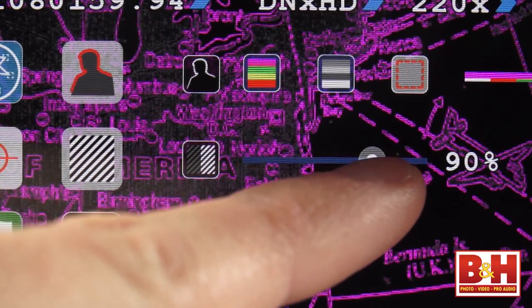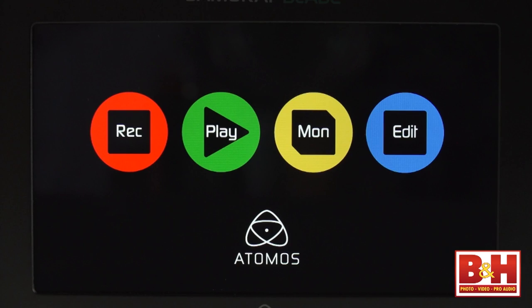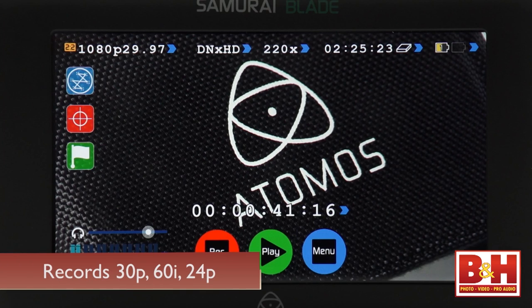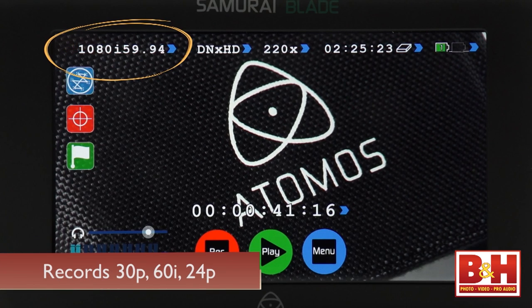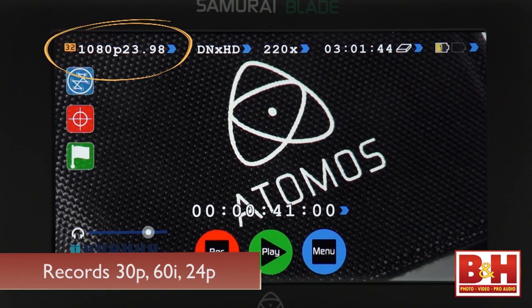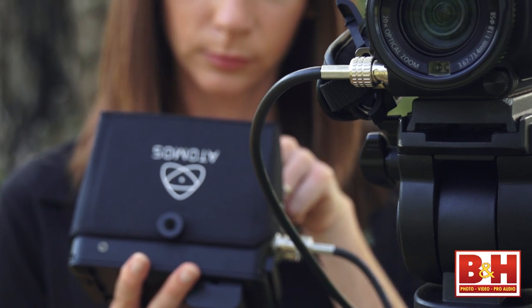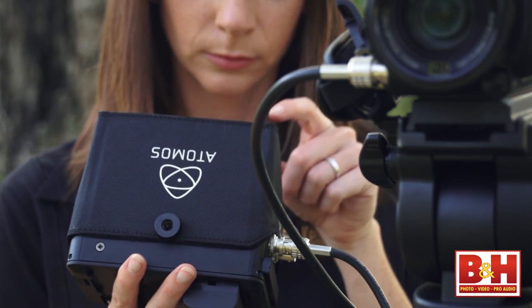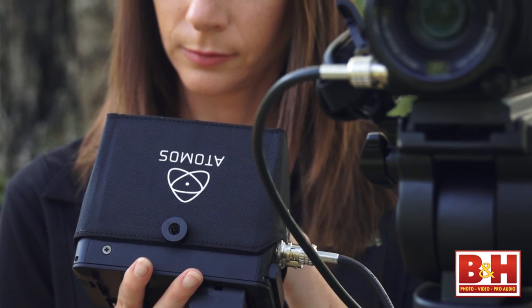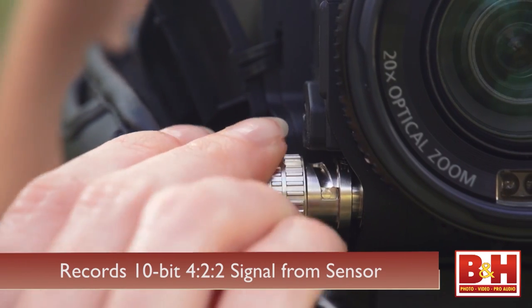Earlier Atomos models did not include a high-definition monitor, and it really makes a big difference in checking your visuals. All of the Samurai Blade's features are accessible from the home touch screen. The device records 30p or 60i and drop frame rates for each as well, and also features pull-down removal for 24p footage. The footage is recorded directly from the camera's sensor via SDI, so it doesn't go through any in-camera compression before it's recorded to the removable hard drive. Typically, it's compression that leads to image degradation.